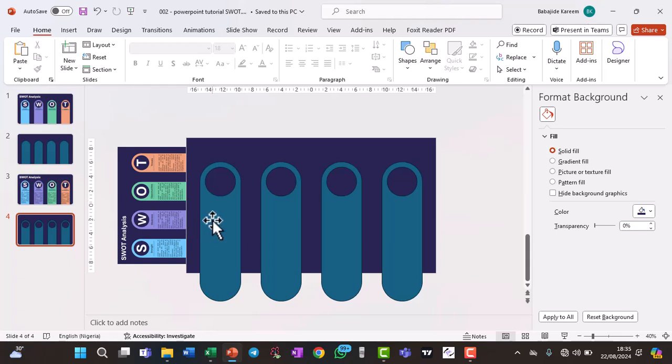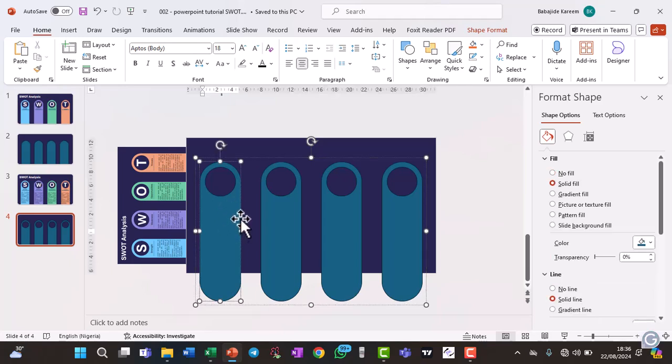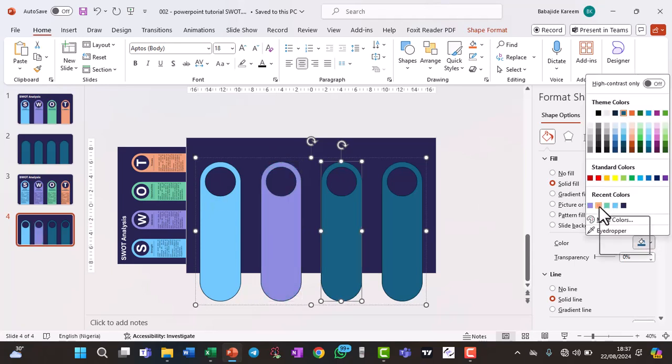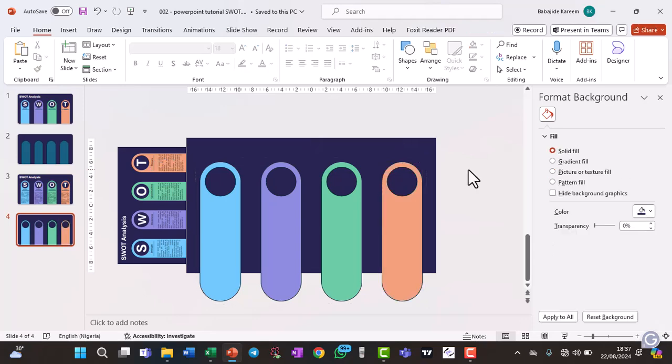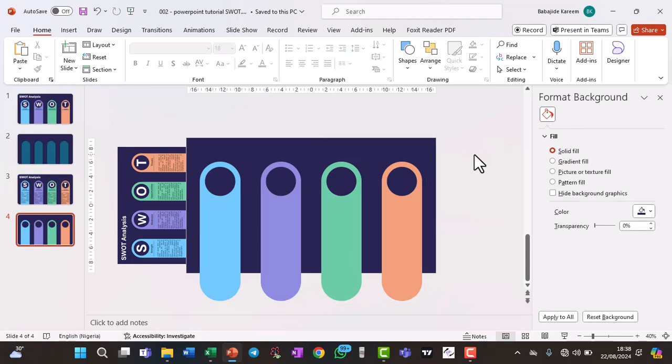Next, change the colors. Because the shapes are grouped, double-click on the specific piece to highlight just that element. Click on its edge, go to Color > Eyedropper, and click the desired color to apply it. Do the same for the others. Then highlight everything, go to the outline — same as the line option — and click No Line.